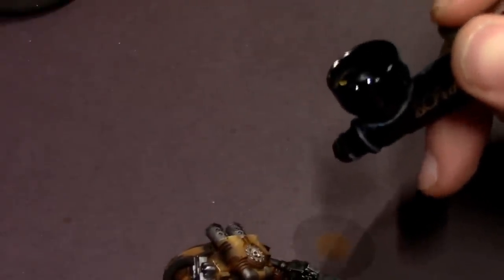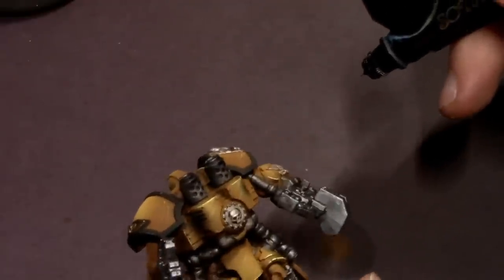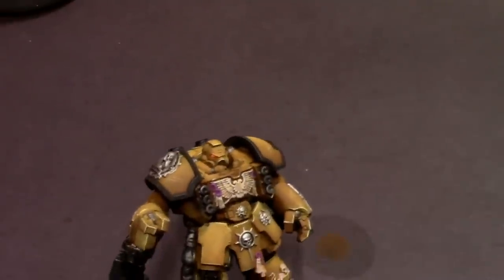Slap some texture paint on the base and he's ready for the table — or you can use resin bases, whatever floats your boat. These guys are ready to go. Hope you guys enjoyed this tutorial. I had a ton of fun painting this Imperial Fists guy. I'll catch you next time.